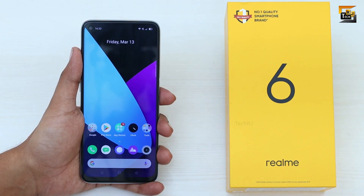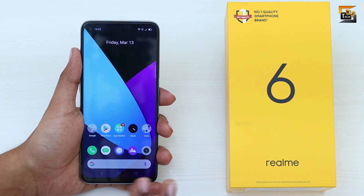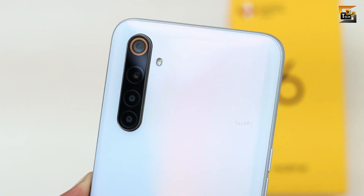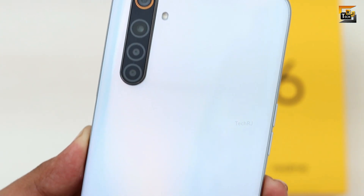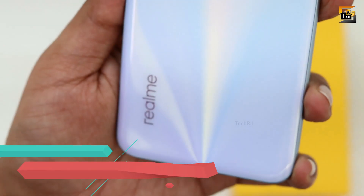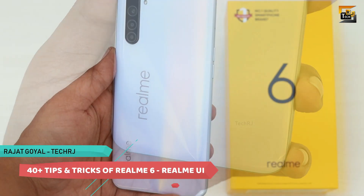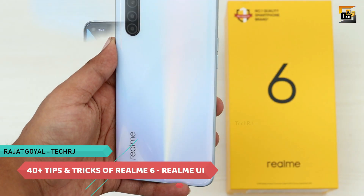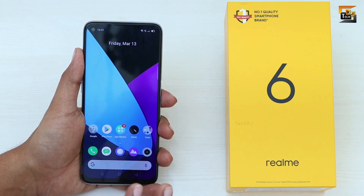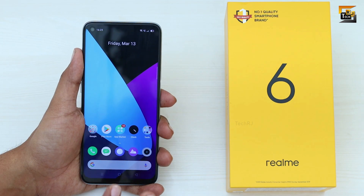Hey guys, this is Rajit Koyal and you are watching TechRJ, the best place to know the best features of your smartphone. Today in this video we will be talking about Realme 6, which comes with Helio G90T and for just 14,000 rupees provides a punch hole camera with a full HD display and 30 watts fast charging. We will be talking about 40 plus special features of this smartphone, so without wasting any time let's get straight into it.